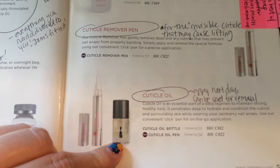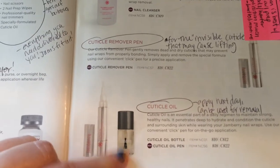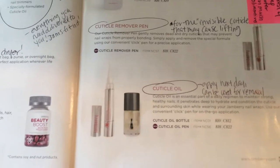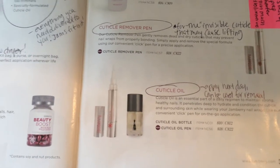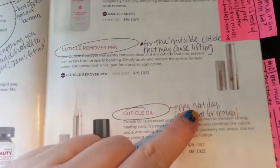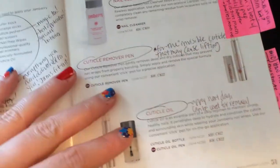I talk about the cuticle oil and how it's really good for keeping your nails healthy. I sometimes do a demonstration and use the cuticle oil to remove my wrap. I talk about how it's better to apply it the next day as opposed to right after you do your nails.